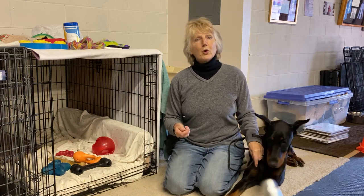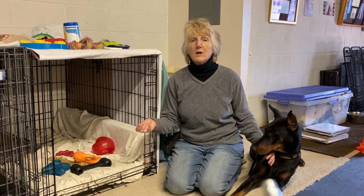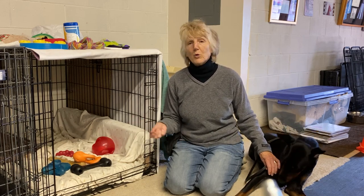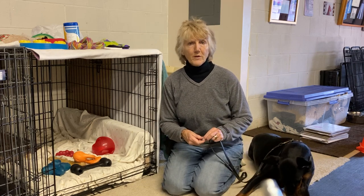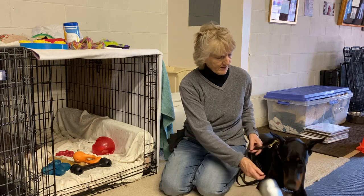Put your dog on a leash and have a lot of really small treats. Use a command word — I use 'go crate.' You can say 'kennel up,' 'go kennel,' or 'house' — people use different words. Whatever word you use, stick with it and be consistent, using the same word each time.